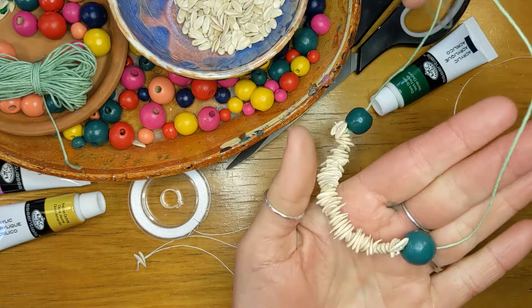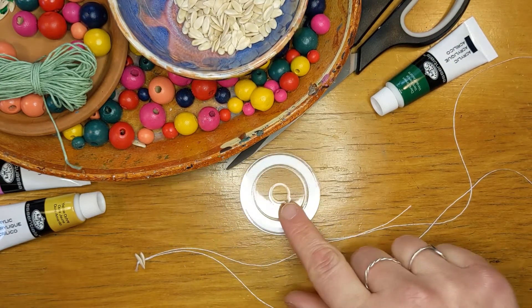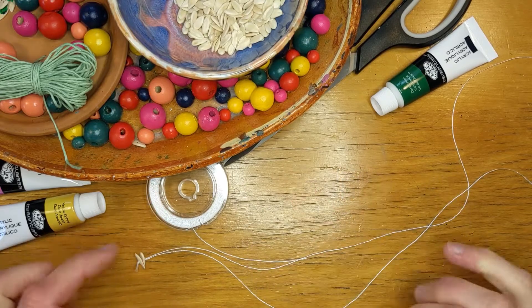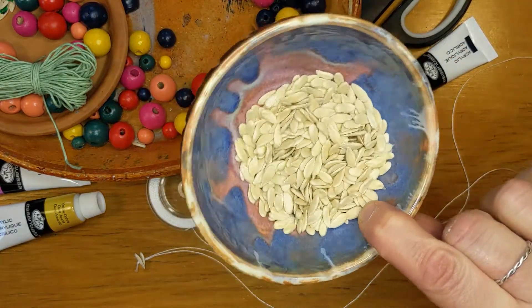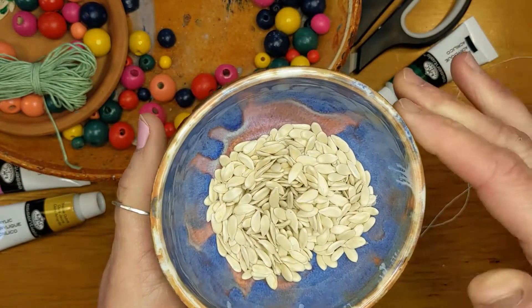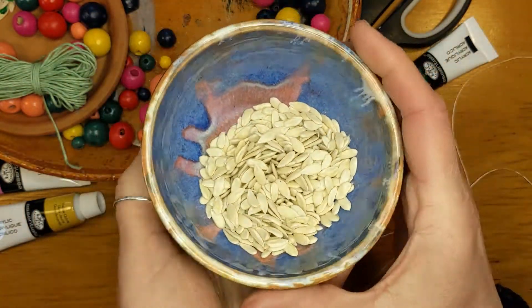You will need cotton or any kind of strong thread — this one might actually be nylon bead thread — and cantaloupe seeds, which are pretty easy to process. Just cut open your cantaloupe, scoop out the seeds, and then dry them on a cookie sheet with a paper towel and let them get really nice and dry before you use them.